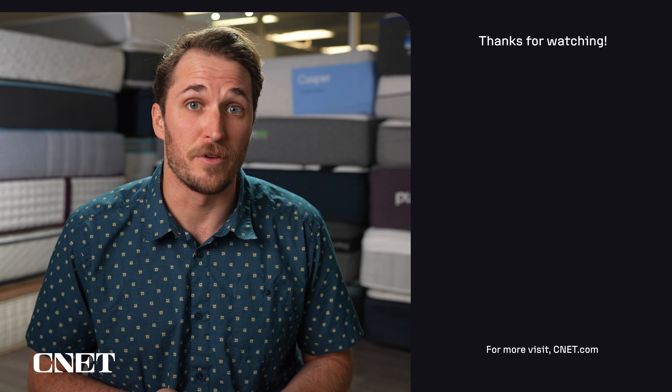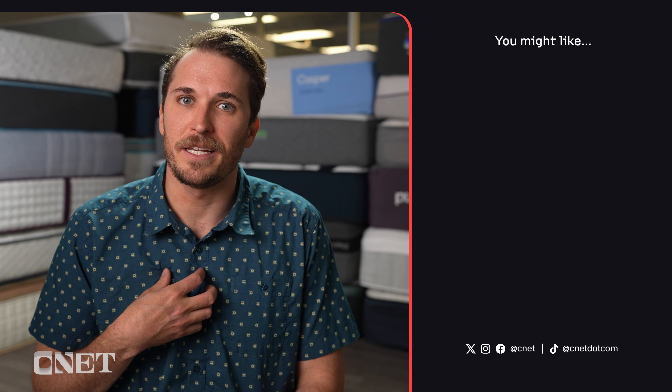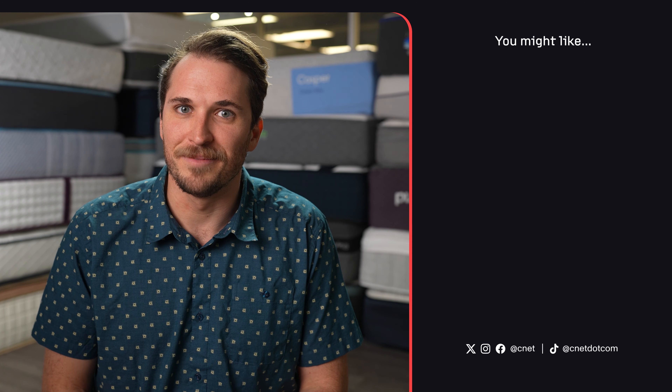The third thing you should know about the Lull Luxe Hybrid is its general feel. We would classify this bed as having more of a neutral hybrid feel — generally accommodating and comfortable to the average sleeper, especially those who are unsure what mattress feel they prefer. Getting something with a neutral feel like this is often a safe choice, as it provides equal parts support and pressure relief, and it just feels like a generally comfy hybrid mattress.